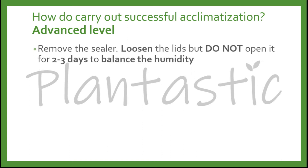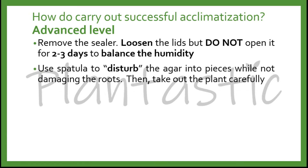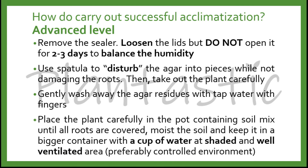For the advanced level, you may remove the sealer and loosen the lids a little bit — but do not open it for 2 to 3 days — to balance out the humidity between the room and the container itself. Use a spatula to break the agar into pieces without damaging the roots, then take out the plant carefully. Wash away the agar residue with tap water using two fingers to rub the agar off. Place the plants carefully in a pot with soil mix until all roots are covered, then moist the soil and keep it in a bigger container with a cup of water at shaded and well-ventilated areas.